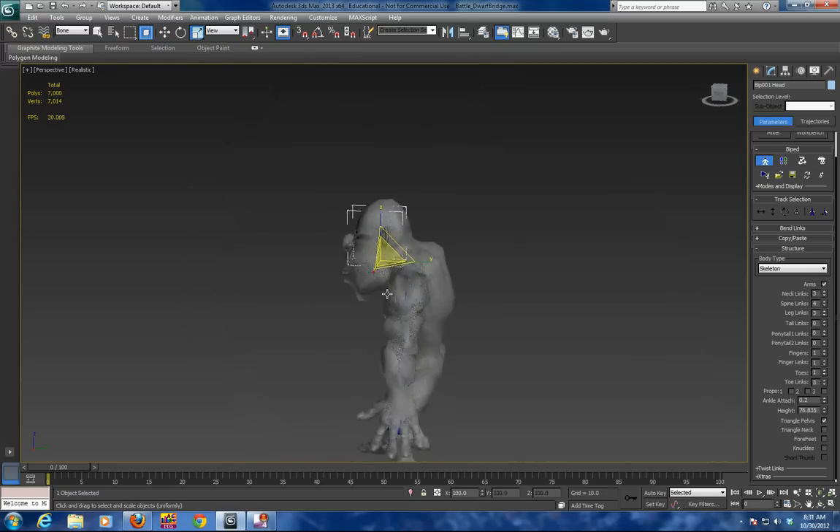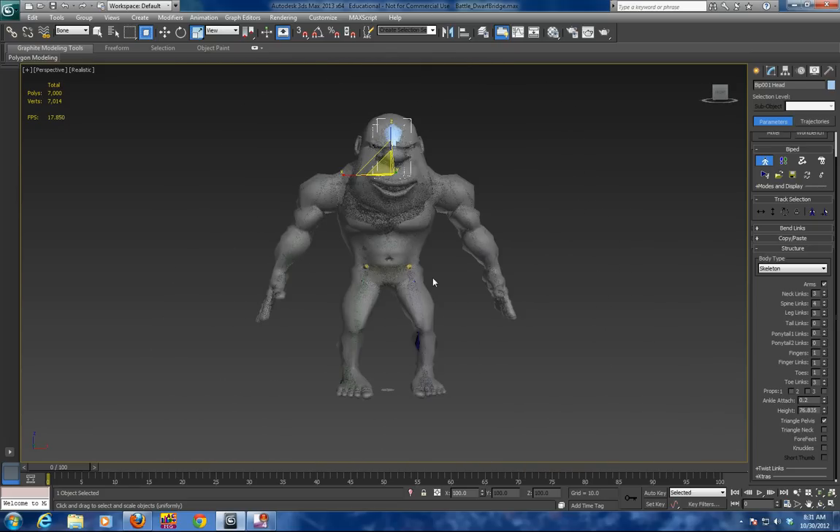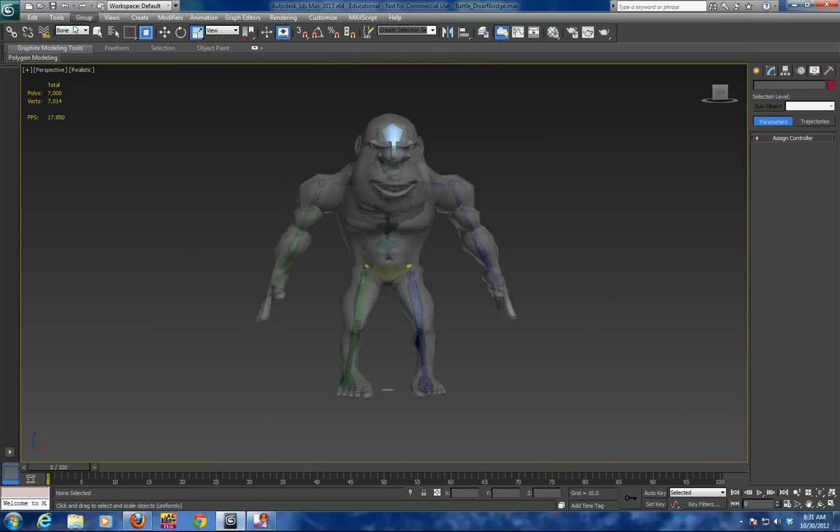Voila — you have got your monster rig. So the ultimate thing is to do a test — a skin test. We are going to grab the monster body and we should do a save at this point.